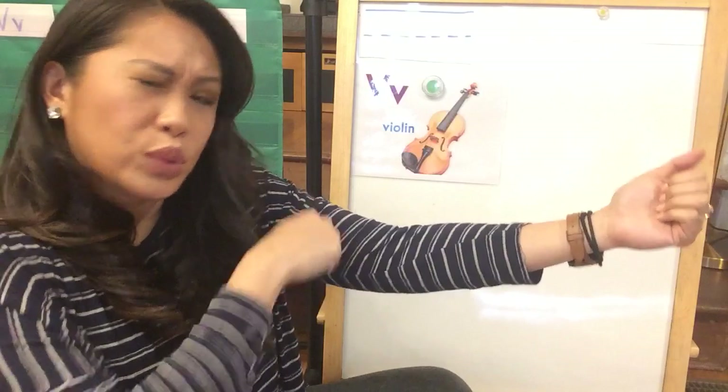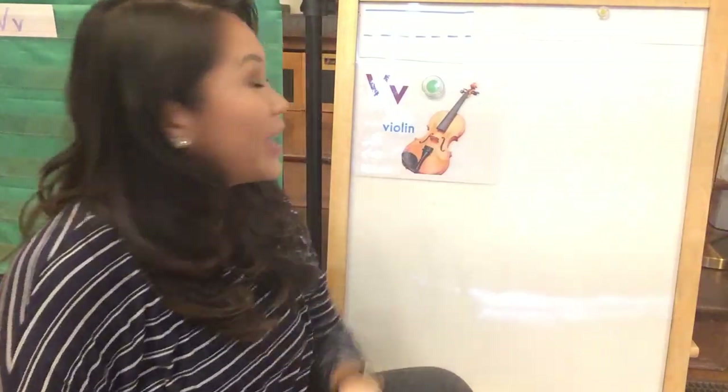Can you guys play your violin for me? That sounds great. V, violin.